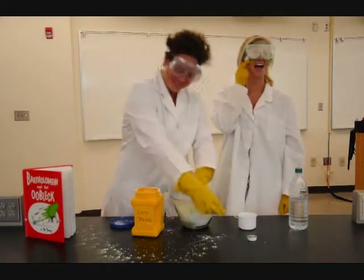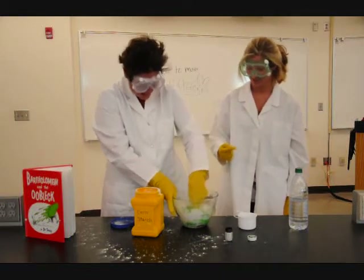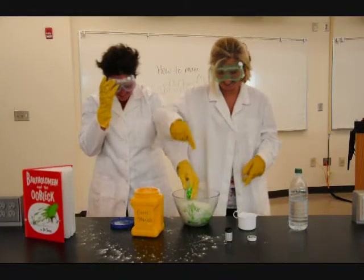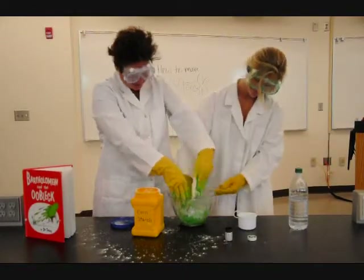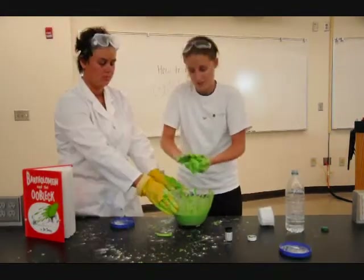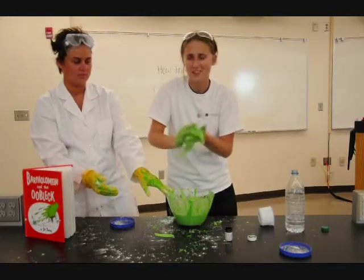And then you stir. Is this a solid? Or is it a liquid?